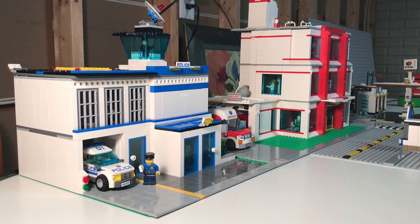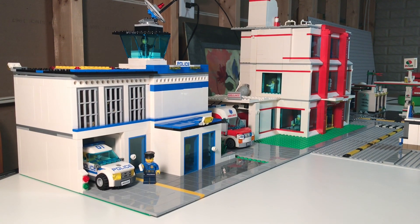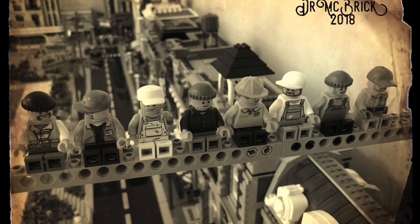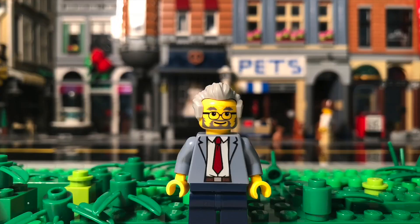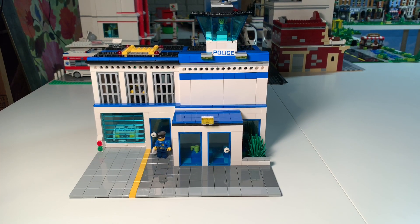Hey buddy, you know that police station MOC looks really good next to the hospital MOC — it's gonna look good when we get it all finished. Hello everybody, this is Dr. McBrick.